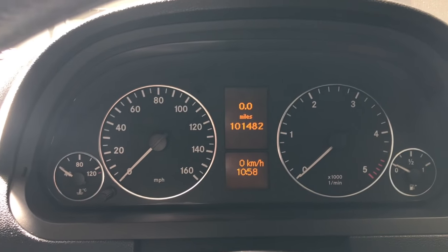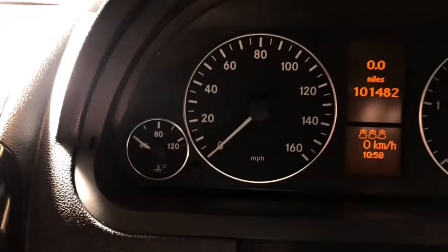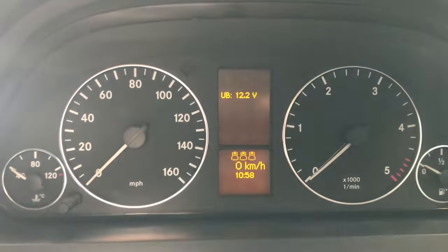Turn the ignition off, turn it to the first click which will then bring up the mileage. The trip button on the bottom left here — click that three times fast. It will then bring up the voltage menu.